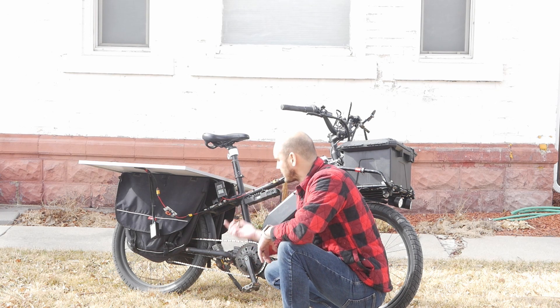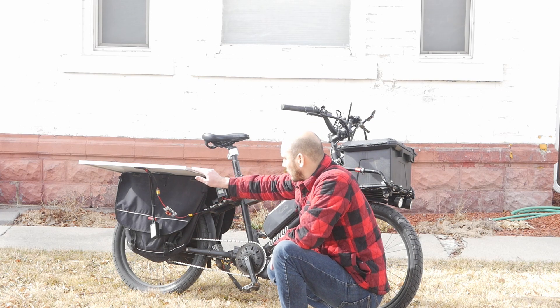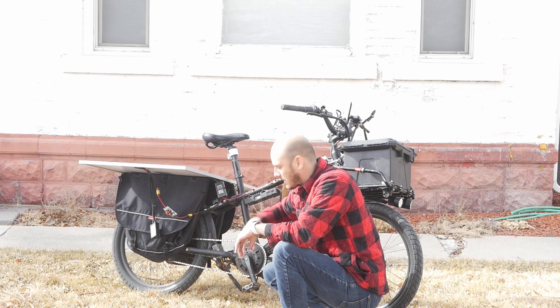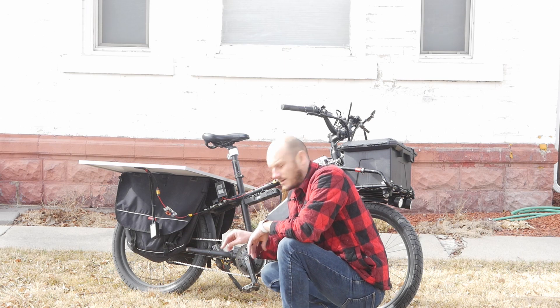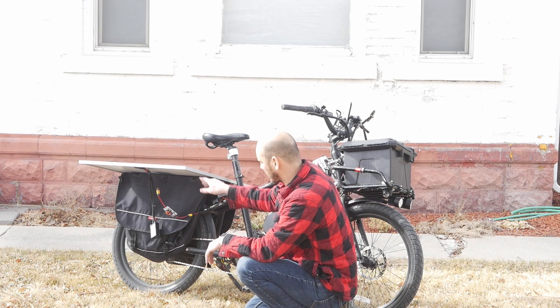Another way to do this — this is the simplest way — I could also run this into a battery bank, and then have the battery bank into an inverter that would give you 110 volts to charge this battery up a lot quicker. Maybe a more effective way.